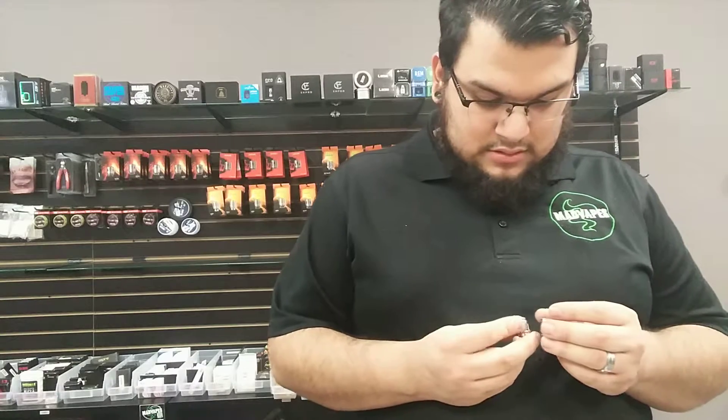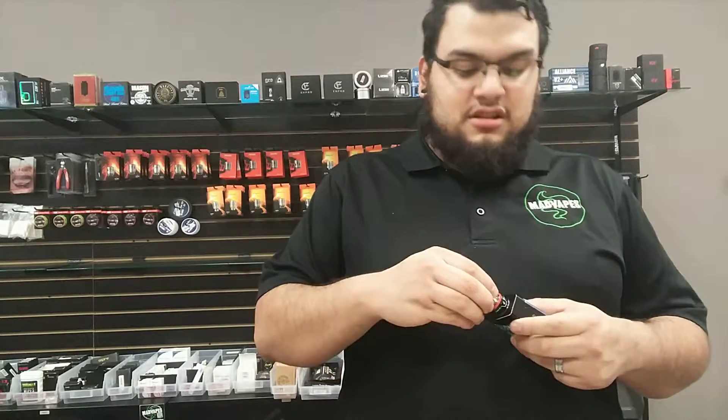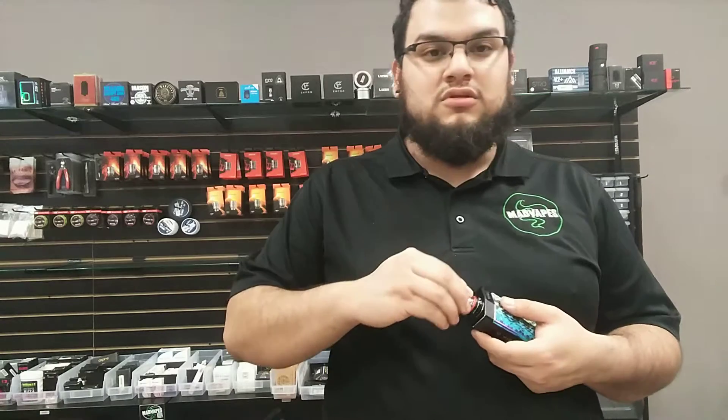So you do have to use the actual U-Force coils. It's not bad — it's not like a dually that we have in stock that uses multiple coils. But in a way, that's good because it's its own type of tank and uses its own type of coils.